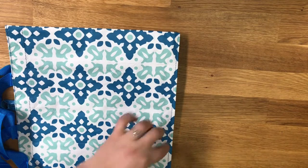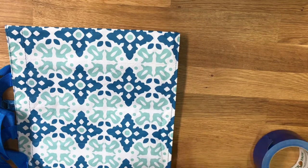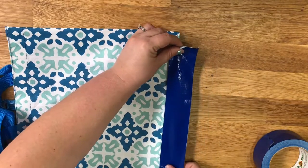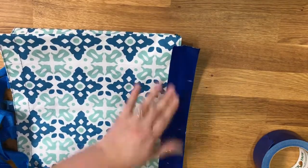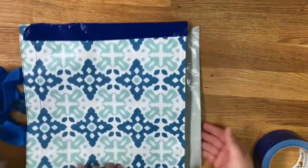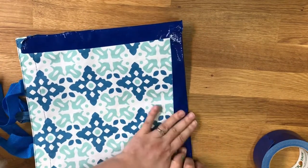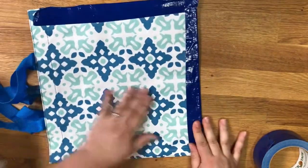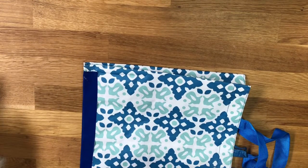Now we do the bottom — remember the gussets stay inside. We just tape along here. I made this piece a little too short but we'll come back and do a pretty layer next round. Then we flip this over and do this last side. Depending on how crafty you are, you can make designs and make the corners look neat — whatever you need to do.